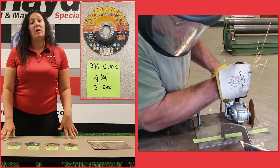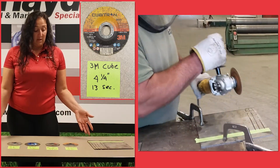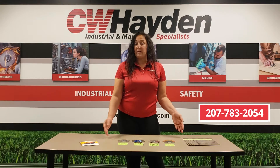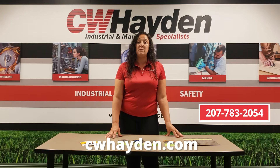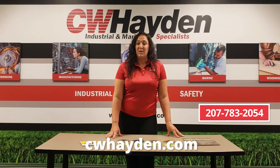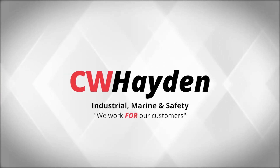If you have any questions about these products, you can give us a call at the office. Our phone number is 207-783-2054, and you can also check out our website at cwheeden.com. Thank you, we'll see you next time. Bye-bye.